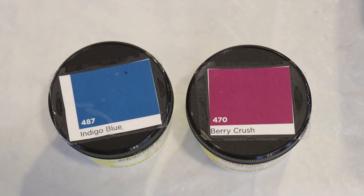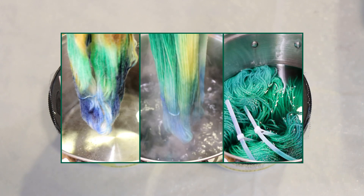Hi everyone! I am Rebecca from ChemKnits and today we are going to revisit a project that I did where I added dry dye powder to some wet, non-superwash yarn, dip dyed it, and watched how the colors spread.